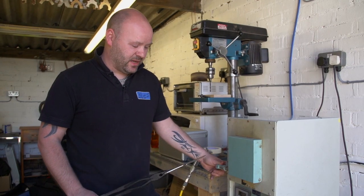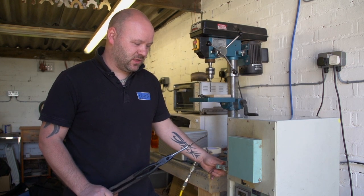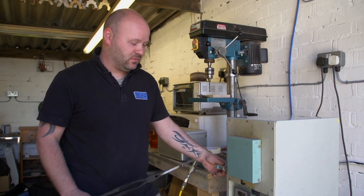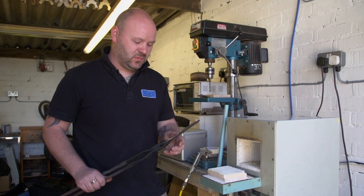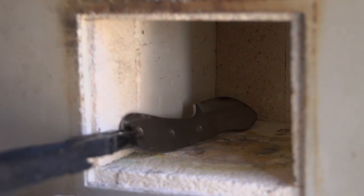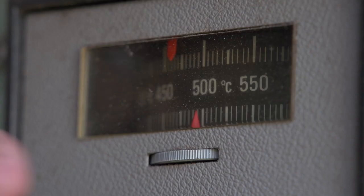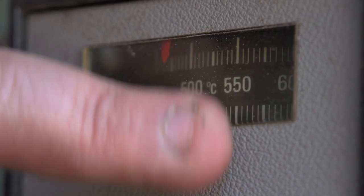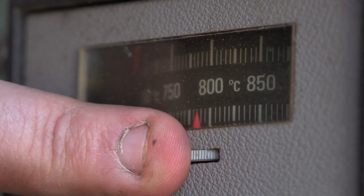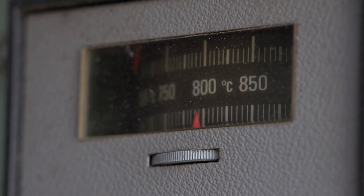All right, so the oven's up at temperature now, 500 degrees, so we're going to pop the blank in and get it up to 800 degrees, all for the heat treat. It's just a matter of opening the oven up and popping the blank in there. Close it up. I'm just going to turn this up to 800 degrees, and then once it's got to temperature, we'll allow the steel to soak.